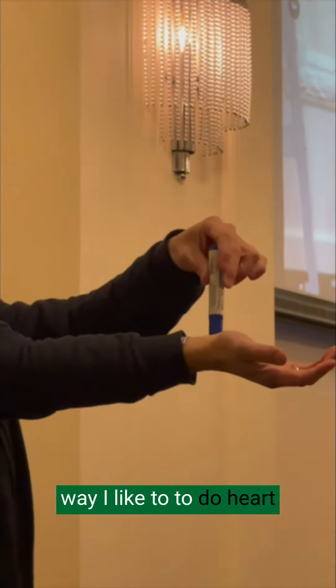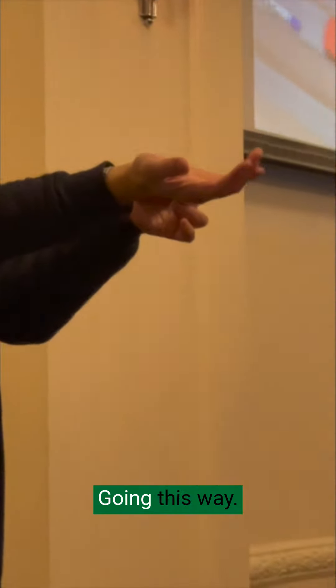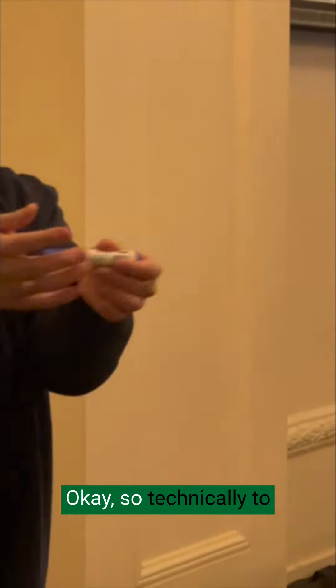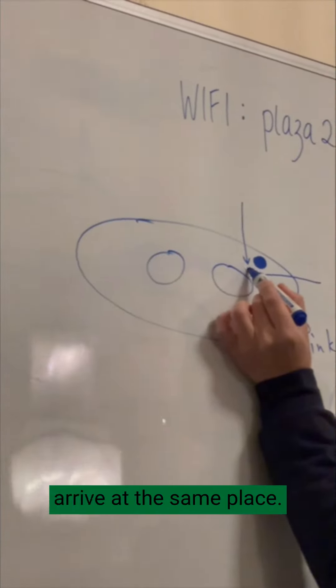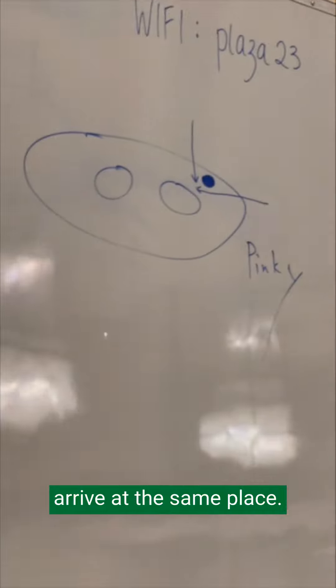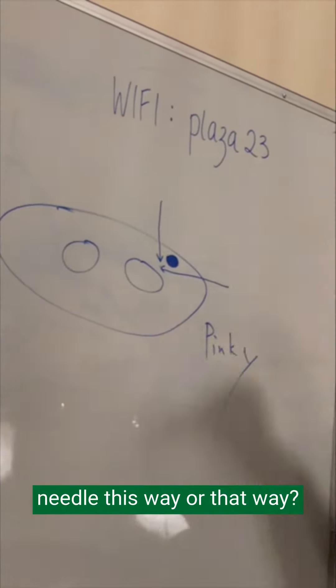Usually the way I like to needle Heart seven is going this way. So technically, whether you go this way or that way, you arrive at the same place. So, is there a difference?